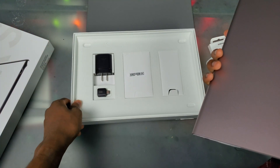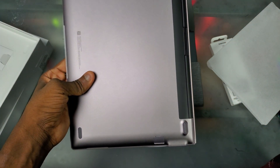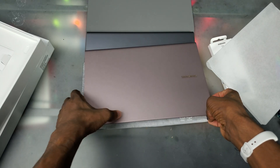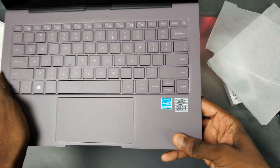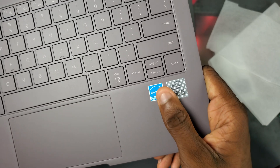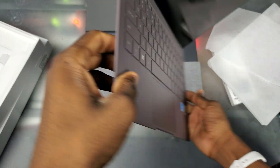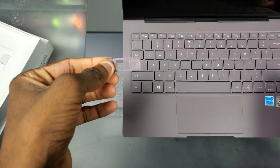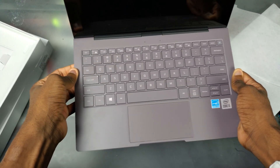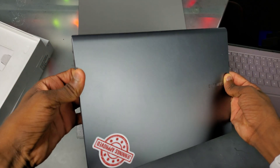Everything inside the box is going to be exactly the same including the charger - the only thing really changing is the processor. My Galaxy Book S with the Snapdragon didn't have this info sheet, but we've got our Intel Core i5 sticker right there and the Energy Star sticker. Looking at the bottom, the Galaxy Book S usually has a SIM and SD card tray, but now it's just going to be an SD card tray, which sucks.